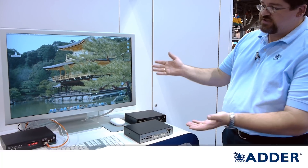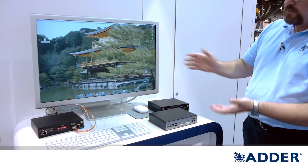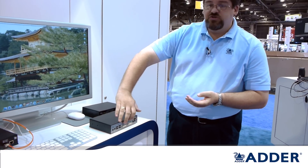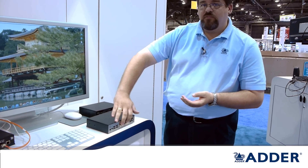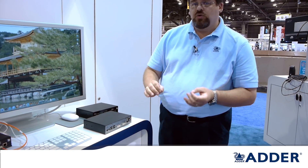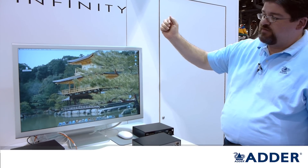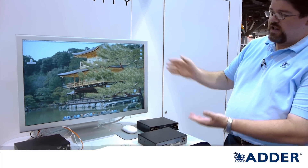As if that isn't enough, one of the other things the product is capable of doing — and something you see here on the stand at Infocom — is that we give customers the flexibility of supporting either dual head single link DVI or single head dual link DVI. So for customers looking to use a 30-inch Mac Cinema display, such as the one we see here, and who wish to support 2560 by 1600 resolutions, the product will absolutely do that as a point-to-point fiber device.